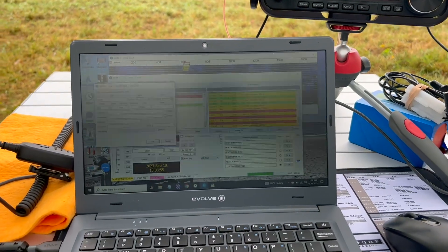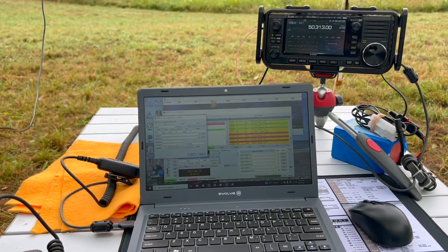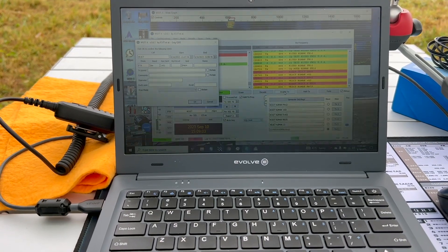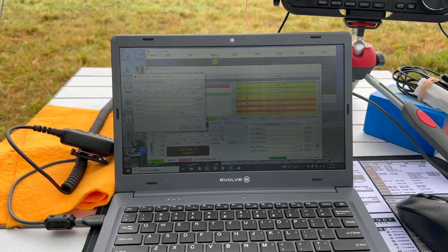All right, just got a fourth contact on FT8, so technically we have activated the summit. Got into Canada, into Ontario — 10 watts, 6 meter FT8. Very cool.